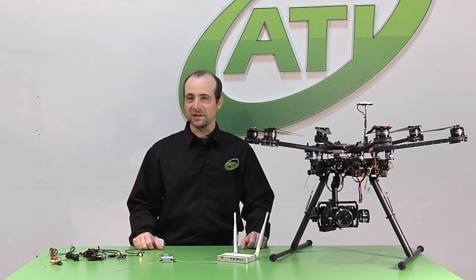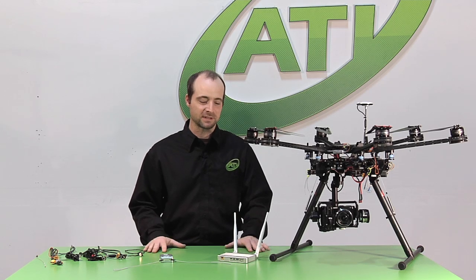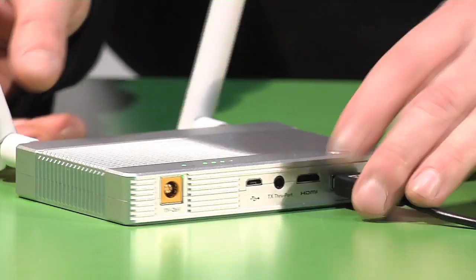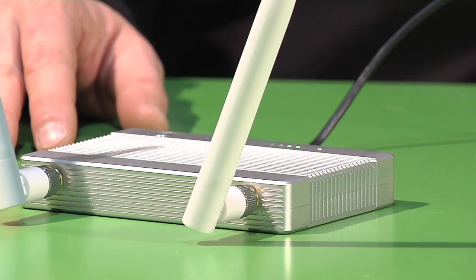A revolutionary groundbreaking device — HD video transmission. We're not talking the kind that go over cell towers; this is actual peer-to-peer communication that you can use to view an HD signal with extremely low latency on a mobile device or a monitor.